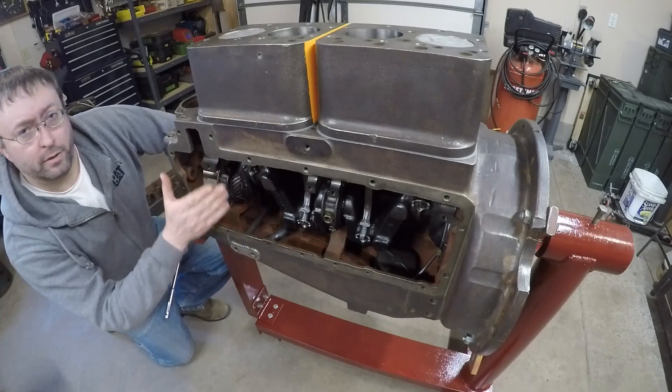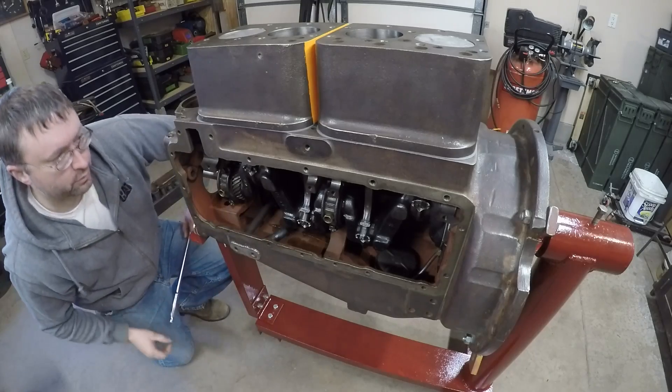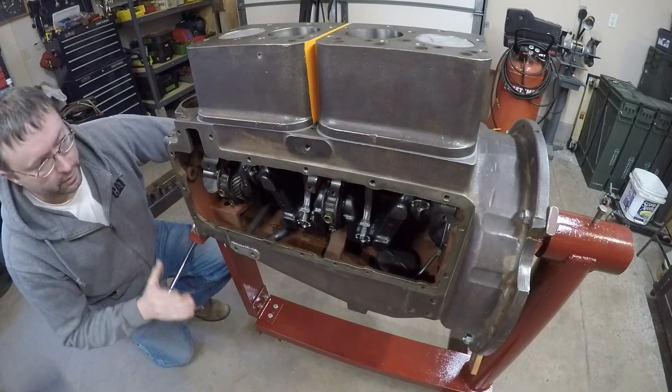All four pistons are in, and every rod bearing journal has been plastigauged to make sure the clearances are all good. I was real happy with how all that came together.